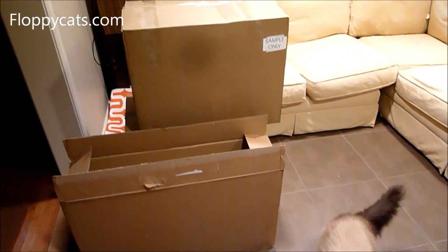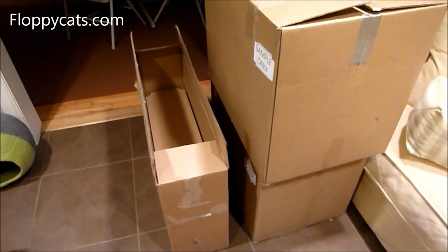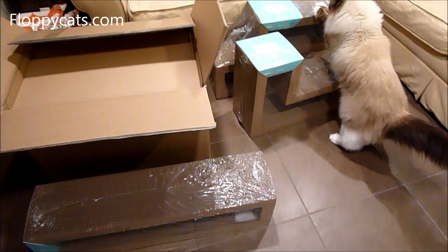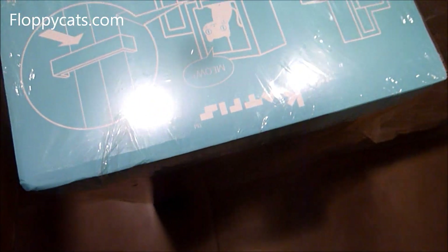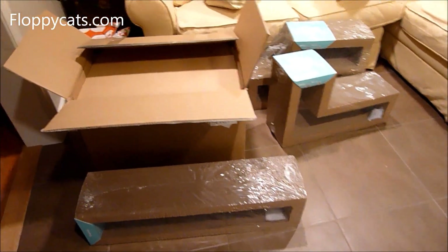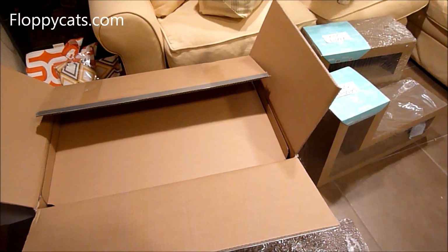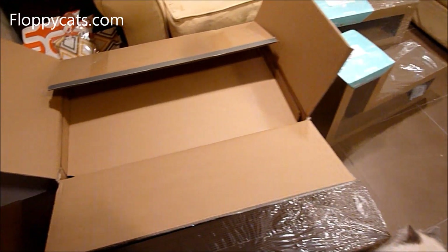We got some boxes in the mail — three pretty nice sized boxes — and I'm going to unveil what is inside. What we got is called Catris. Think of it like Tetris with cardboard pieces. I just wanted to show you how they arrived because I haven't unwrapped them yet, but I will.